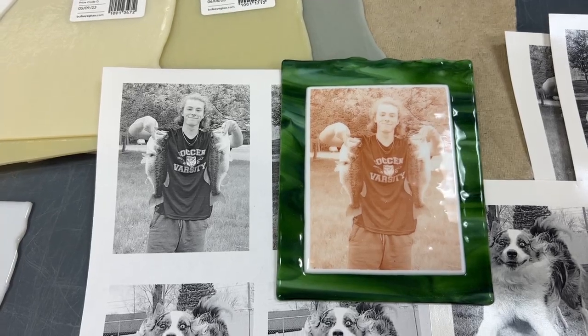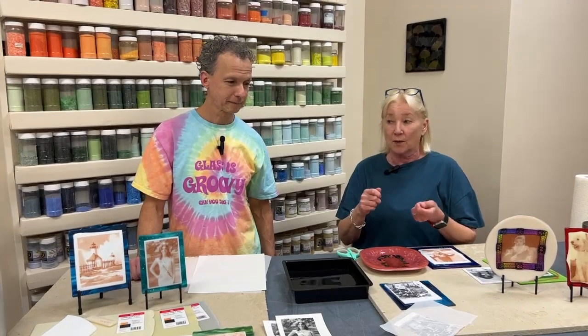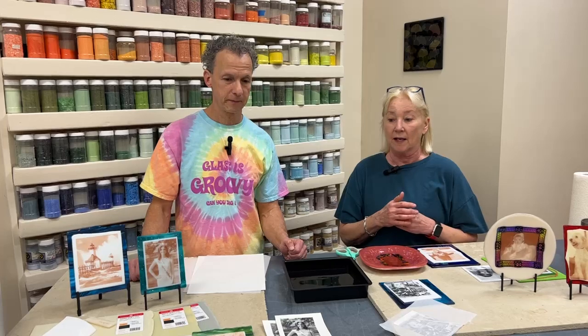It doesn't have to be the most perfect contrast picture — you're going to know the image most of the time and it'll still be readable. But there are some we've done that are just really washed out. If it's a picture with a lady in a white wedding dress standing in front of a mountain of snow, it's not going to read very well. The contrast — really more than the color — is what you're looking at.